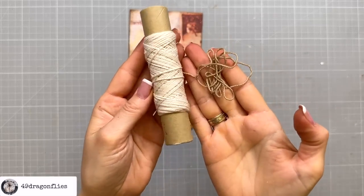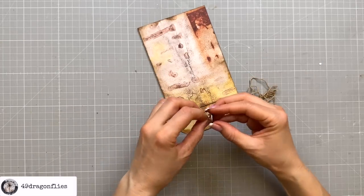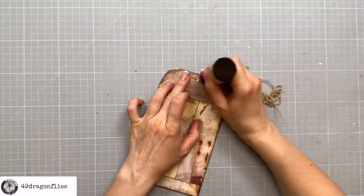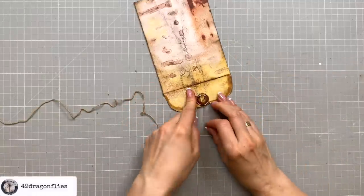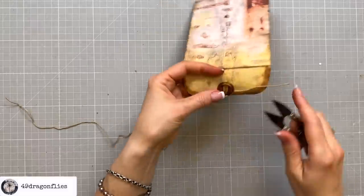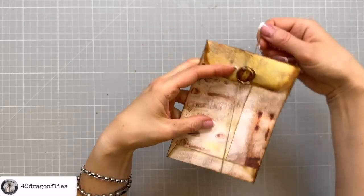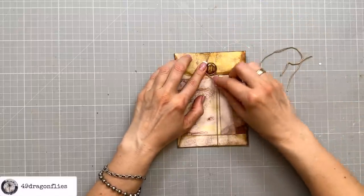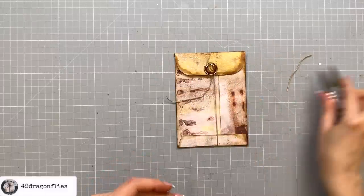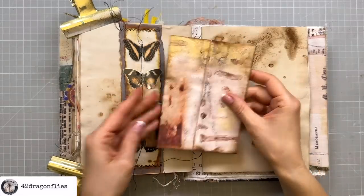Now you can see the before and after — quite a difference! I put my brad through the hole, then I'll just knot the twine around the brad with a double knot and cut off the short end. Then we can just wrap this around — once is enough — and wrap it around the brad. We can cut off the end. And of course you could decorate it further if you wish.